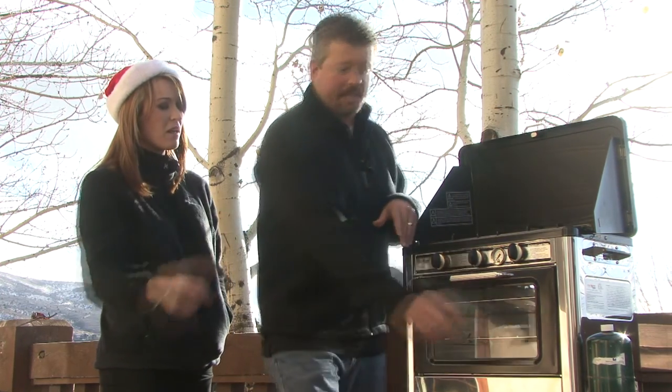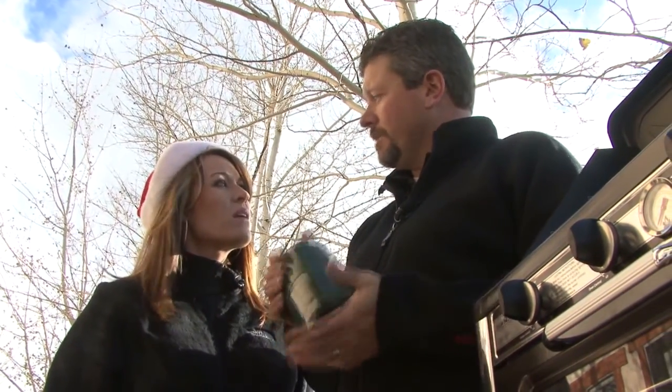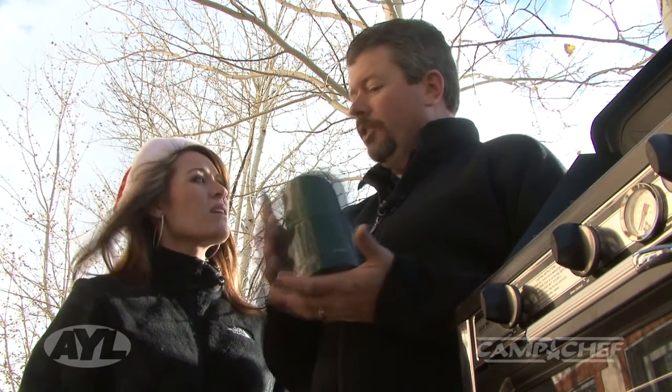A single one-pound bottle of propane will run the oven for six hours at 400 degrees, so if you just have a few of these with you, you're set for your trip. It's also a great item to keep in your food storage or emergency preparedness room — if the power goes out and your oven ignition doesn't work, you can utilize this as well.